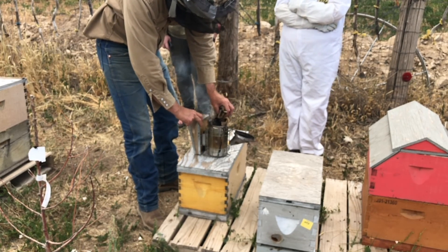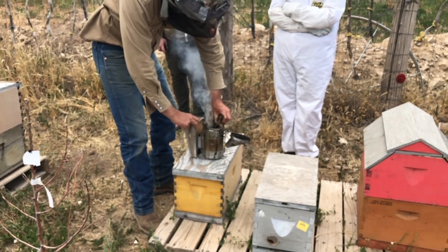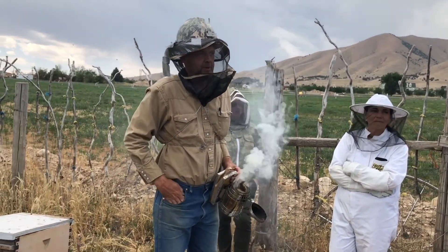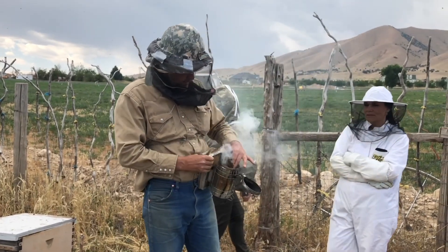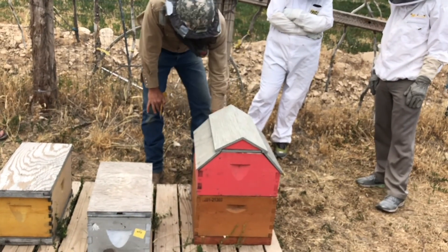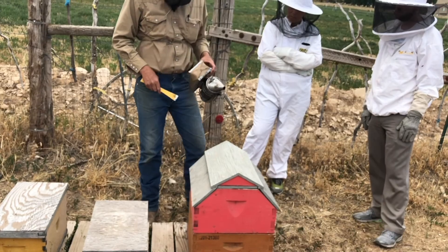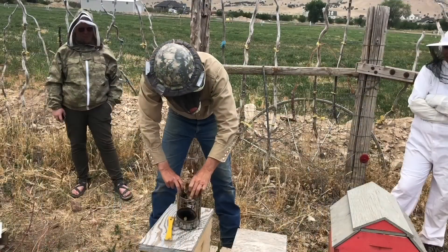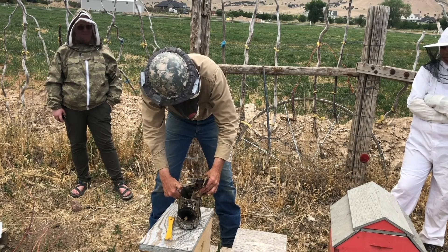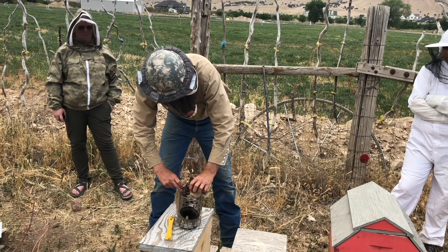Keep the fire inside the smoker so you don't start a grass fire. If the smoker is going too well, you can set it down on its side so it smolders and eventually goes out. By now the guard bees are back on duty, so give them another puff of smoke before going back in. Don't feel like you're alone if you have trouble keeping your smoker going — it happens to everyone. Some beekeepers spend more time trying to get the smoker going than actually checking the hive.